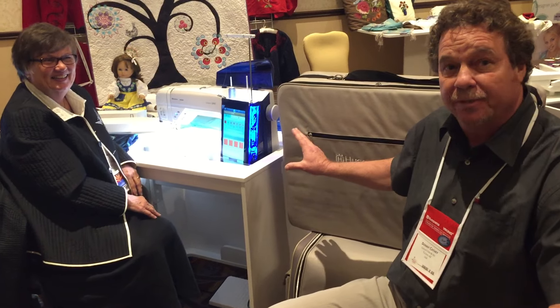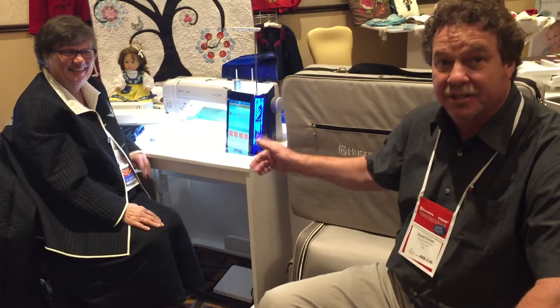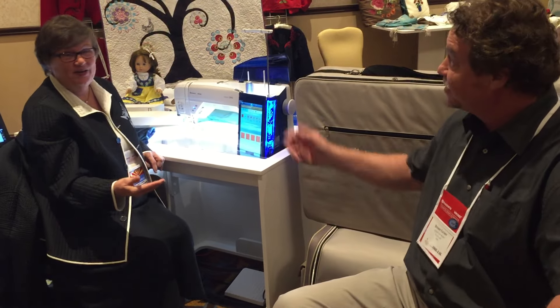We will have this machine in our stores next week on Monday, but we're going to have Sue Hausmann at an epic event this Saturday, 6 to 8 p.m. — this coming Saturday, just a few days away.